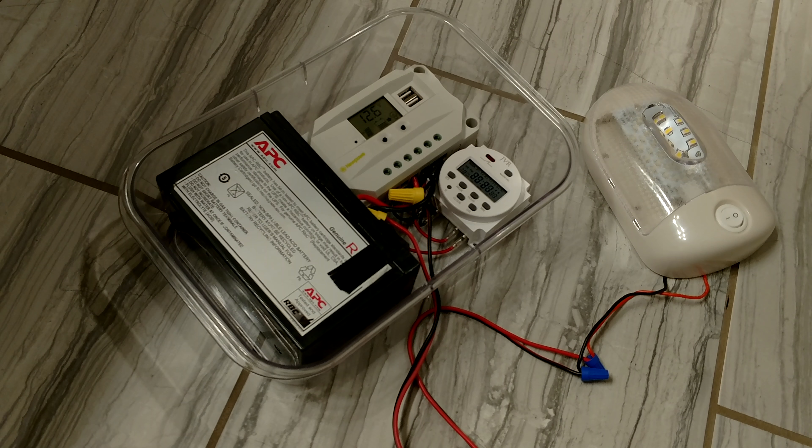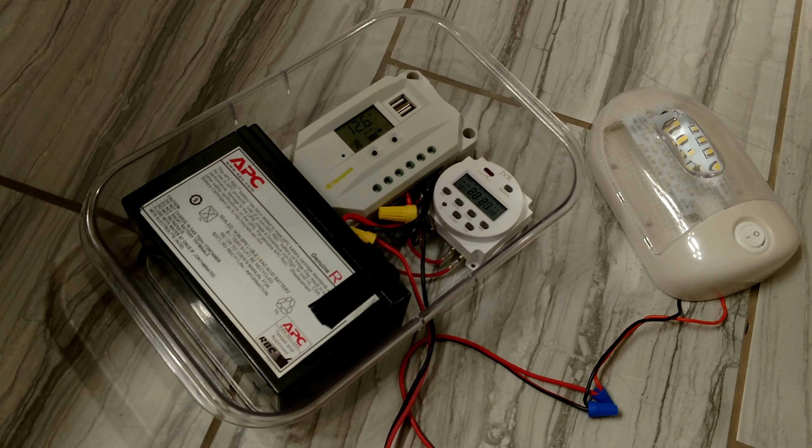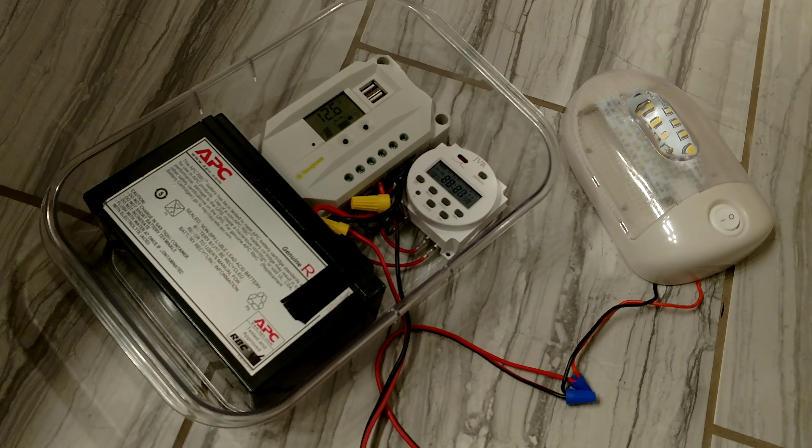The panel is very small, and it has a waterproof lid that goes on top of it and it should run a lot of little stuff. This charge controller also comes with USB ports, a couple of them, so you can charge your phones. Pretty cool.